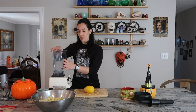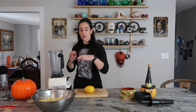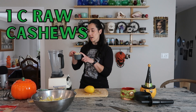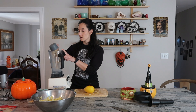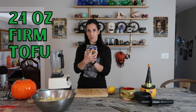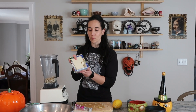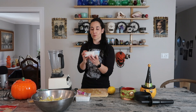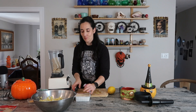Next we're going to make the sauce that goes on top. I'm going to use my Vitamix — this thing is 20 years old and still going strong. I'm going to add a cup of raw cashews. If you don't have a super strong blender you might want to soak these for a while. I'm also adding one and a half packages of firm tofu.